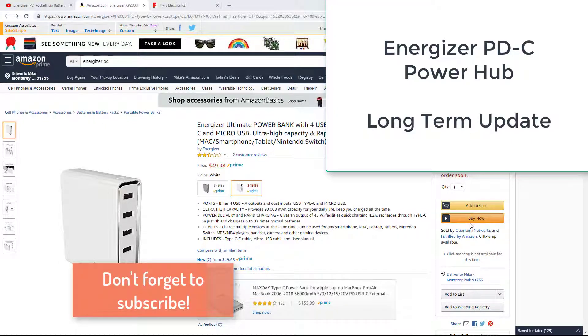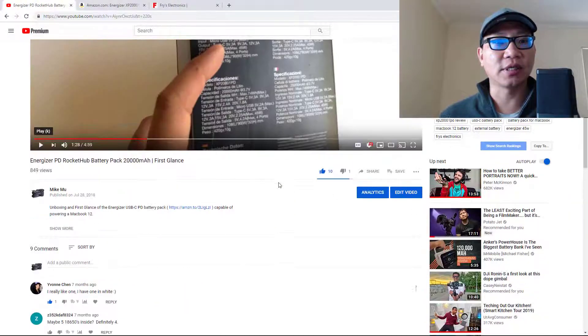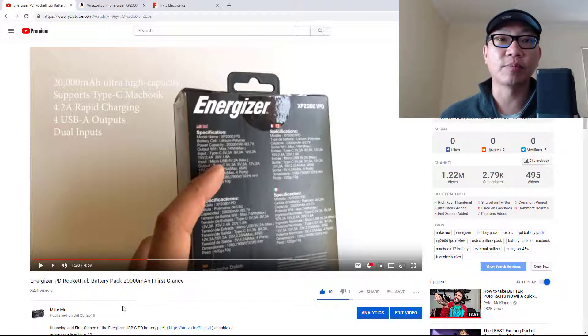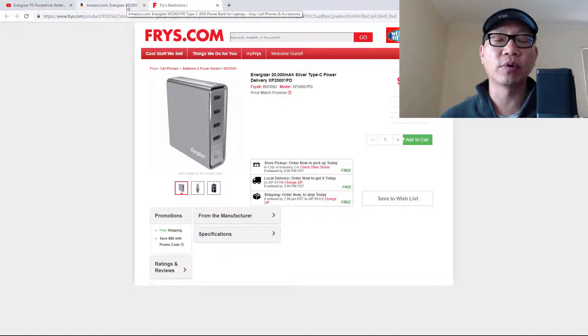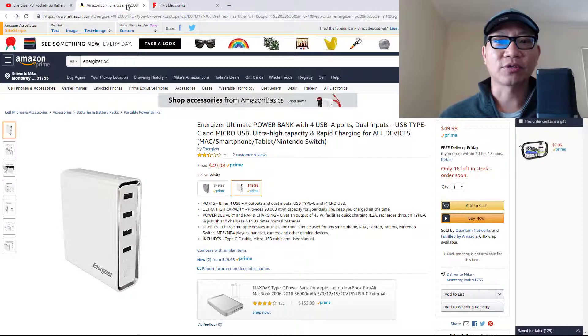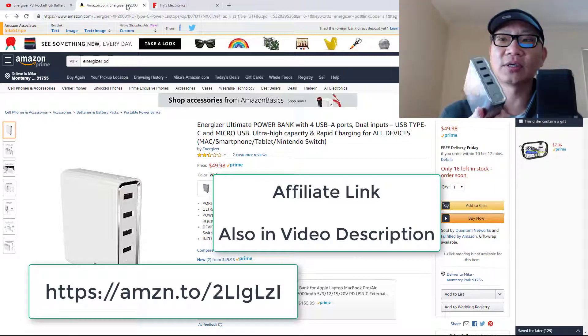Hey, what's happening guys, Mike Mu here. Giving a little update because a viewer asked me about the Energizer PD Rocket Hub battery pack, which is 20,000 milliamp hours. A lot of you have purchased this from Fry's Electronics, one of the few big box retailers that sells them. When it's on sale it's like 50 bucks or less — right now I see it on Amazon at $49.98.